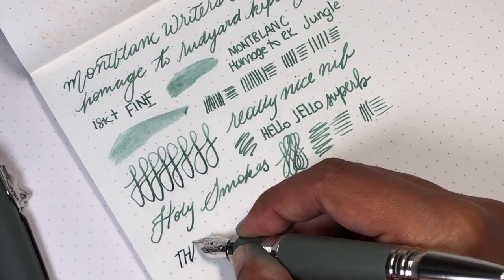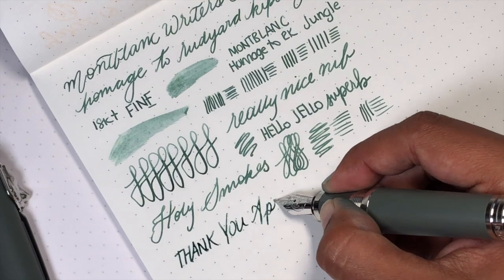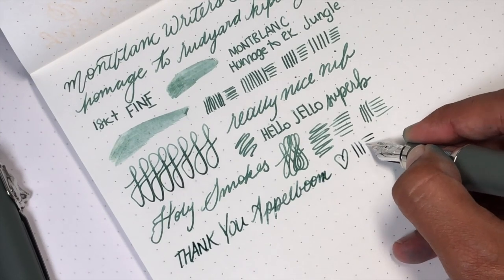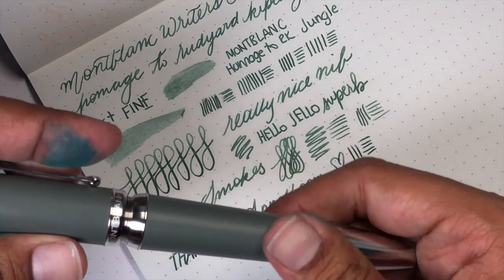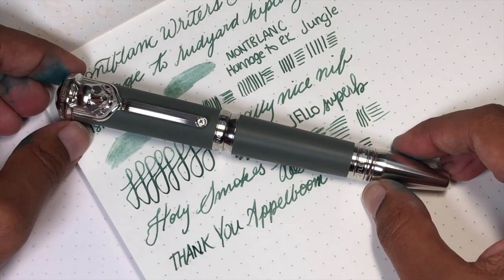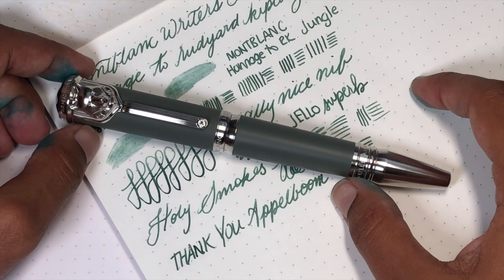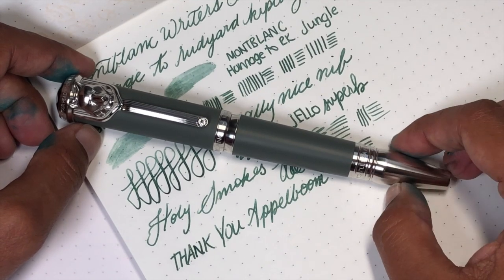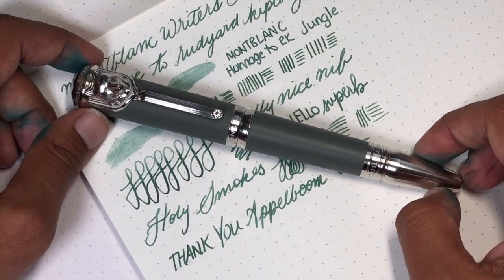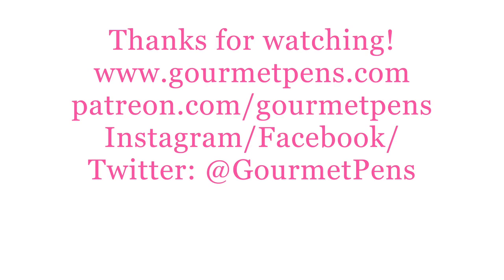Okay, that's fantastic. Thank you so much to Applebaum for loaning me this pen — I wish I could keep it but I can't, and that's okay. I hope this was super useful for you, and if it was I'd be grateful if you would like and subscribe. You can find me on Facebook, Twitter, Pinterest, Instagram, and Patreon under Gourmet Pens, and also as Toronto Pen Company for all your nib grinding needs. Let me know what you think of the pen, the ink, and the notebook down below. Take care and see you next time!